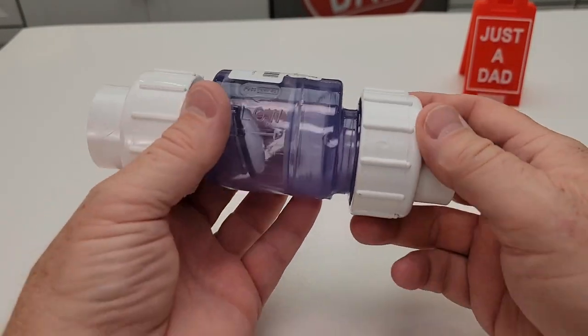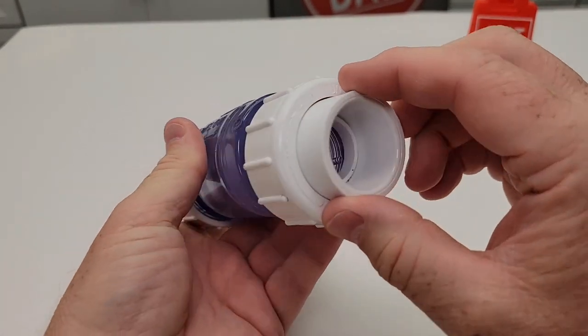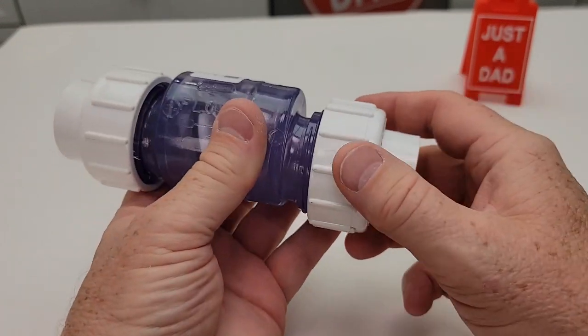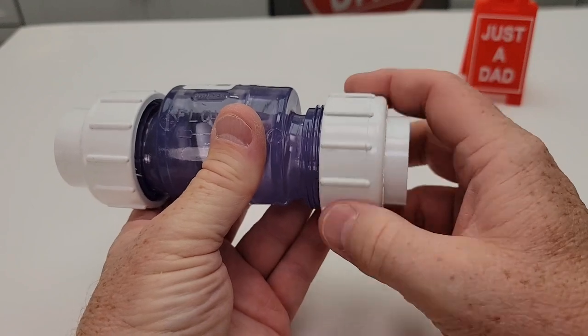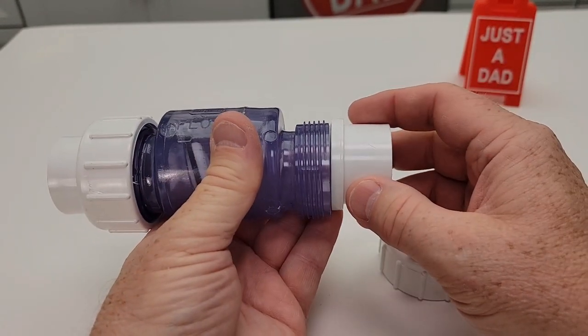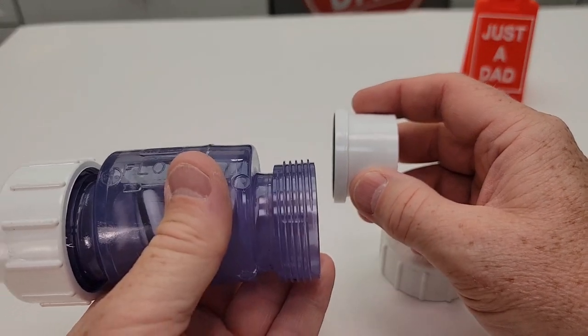This is a union because these ends come off and I can turn this piece. I am going to have to glue in my one inch PVC pipe into this connection right here, but I am able to take this off and there's an O-ring right there, so if I had to take this off, it could just come straight out like that.